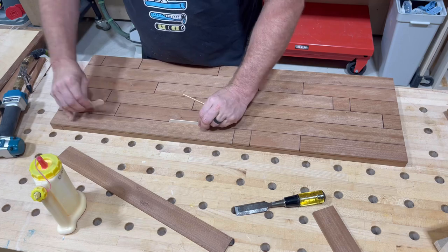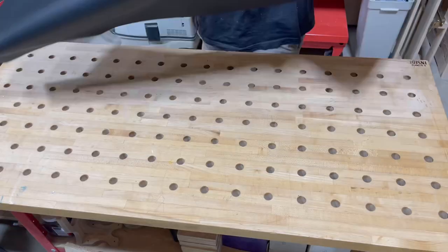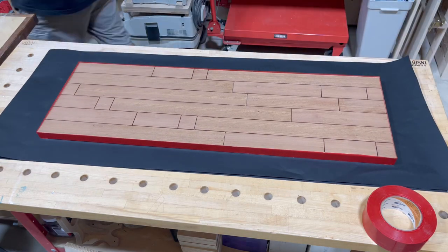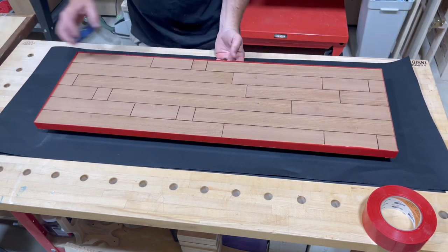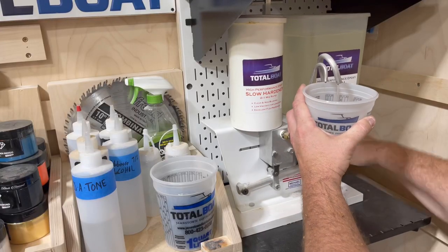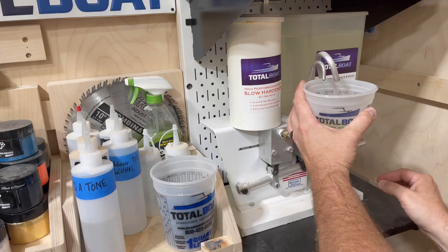I'm using popsicle sticks to give me a nice spacer, which is then going to be flooded with a little bit of resin. At this point, I'm going to use some stucco tape to wrap the perimeter and extend it about a quarter of an inch above the surface, giving me a recess where the resin won't spill over the edge.